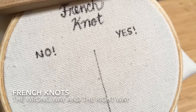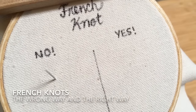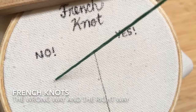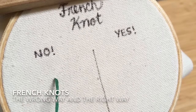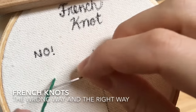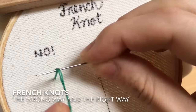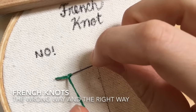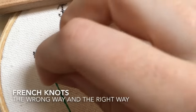The basic start will be the same as the right way. So we pull up through the fabric, grab your floss about this distance — enough room to wrap the needle twice. That's once and twice. Then you're going to go down through a hole very close to the one you came up through, but not the exact same one.